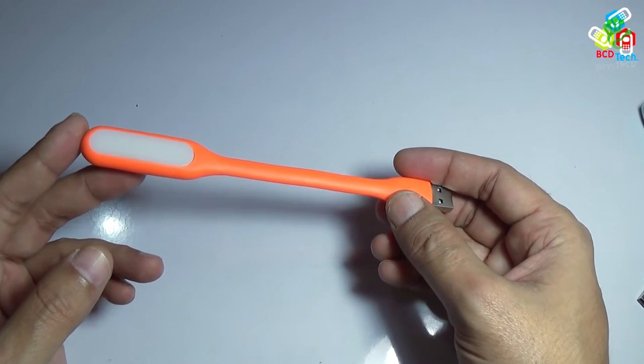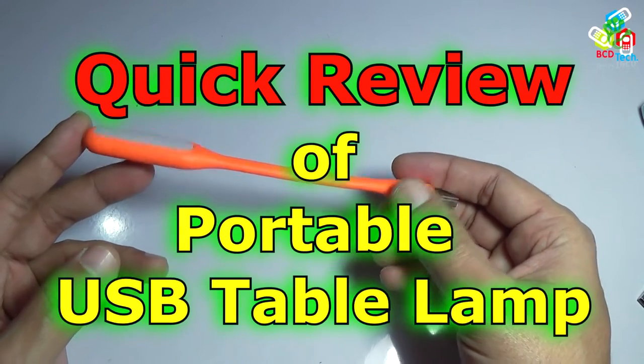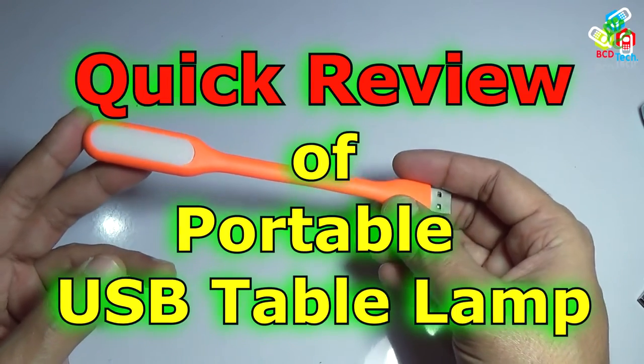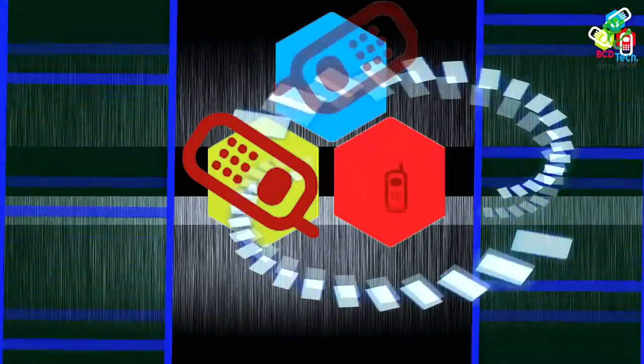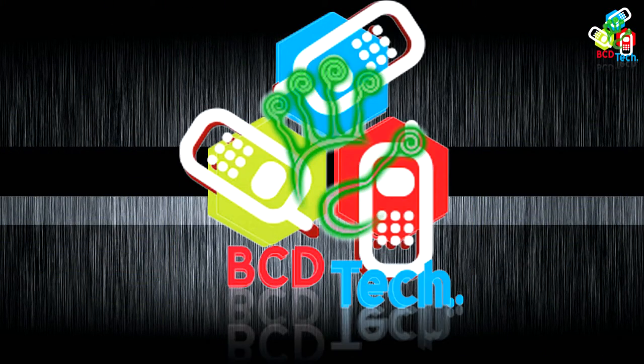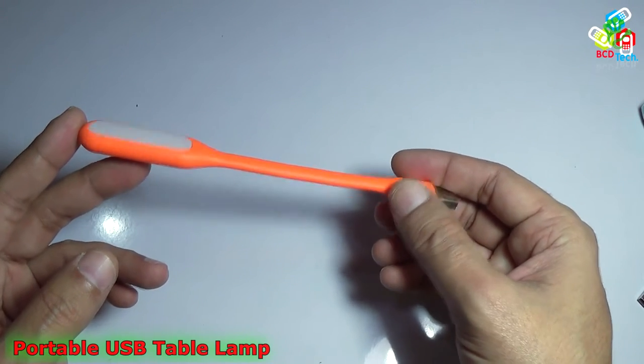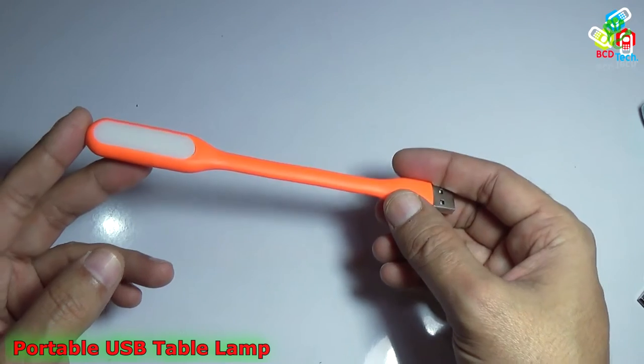Hello friends, here is Dr. BC. Today in this video episode I am going to show you a quick review of this portable USB table lamp. This is my portable USB table lamp, recently bought from a local market at 50 Indian rupees.